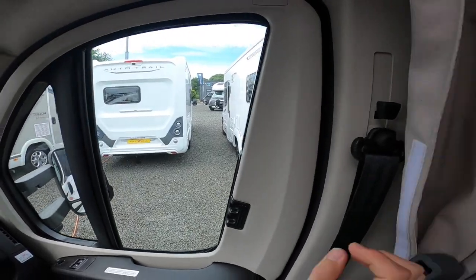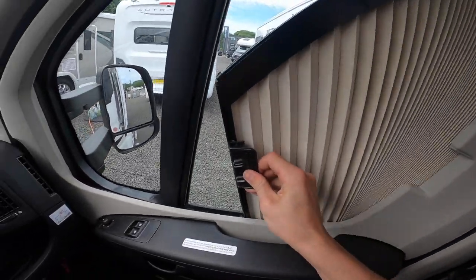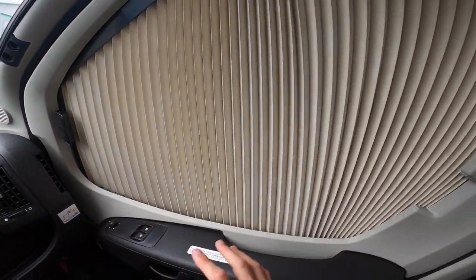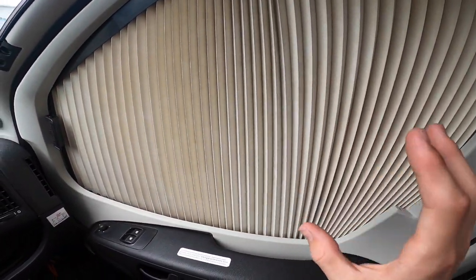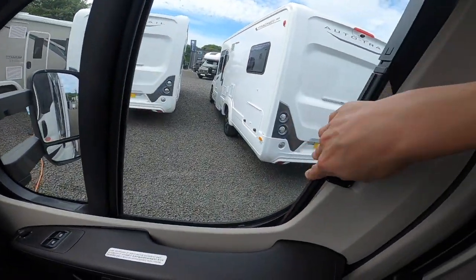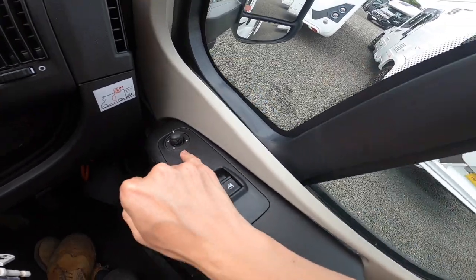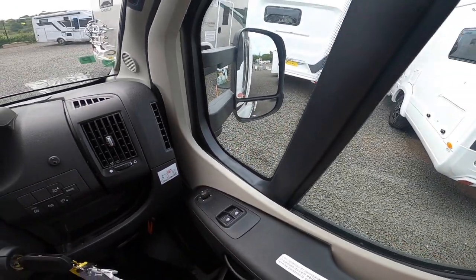The curtains are more thermal than the Remus car blinds which are also fitted. Pinch and slide along — you've got this on the passenger and driver's door. They just clip away. You've got electric windows and electric mirror adjustments — top and bottom, so two adjustments on both mirrors.